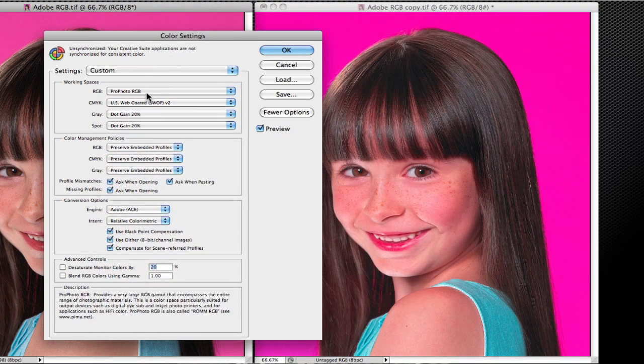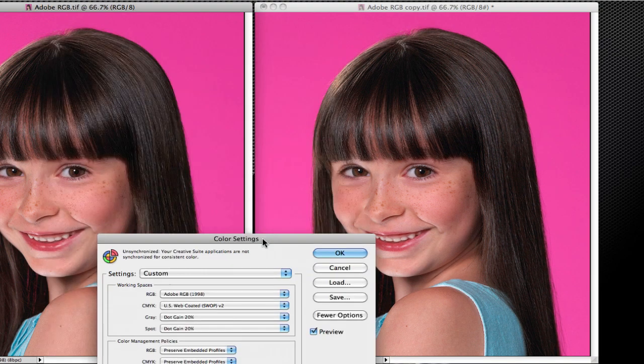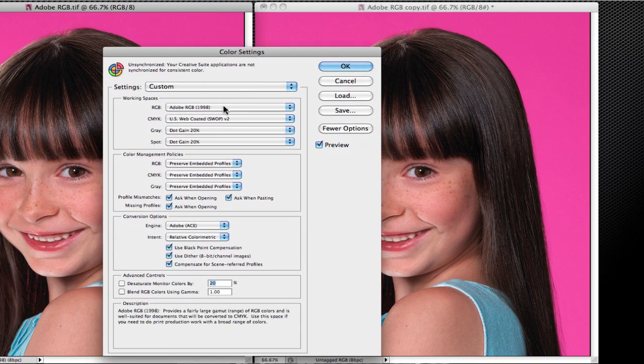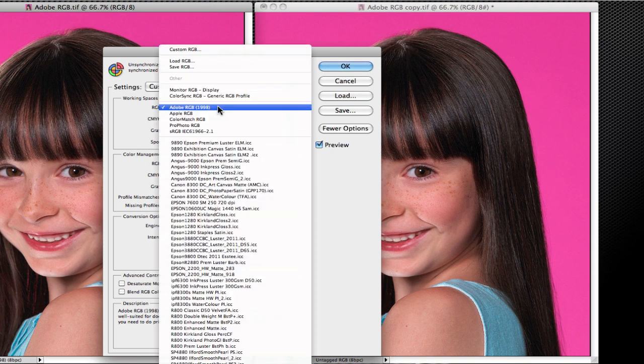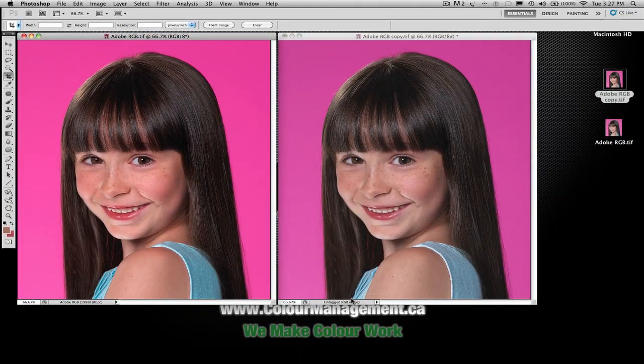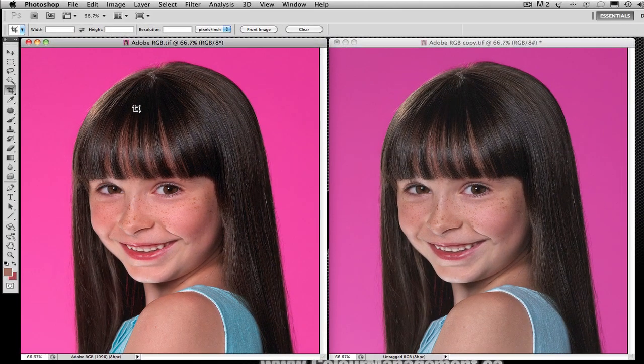Watch what happens when we change it. Now it's using ProPhoto — not good either. Now it's using Color Match, Apple, and Adobe. Look what happens when you put Adobe on — it looks exactly the same. So if their working space was set to the same as your image's embedded profile and they said 'don't honor,' it would work. But chances are a lot of places are using sRGB. Photoshop will fall back on your working space when it doesn't have an embedded profile — it's got to use something. So the fact that you say you're not color managing it — you are. You're still color managing, you're just color managing it incorrectly.